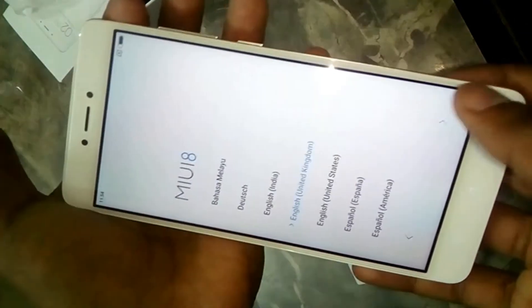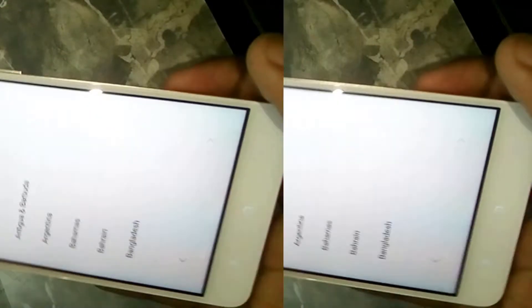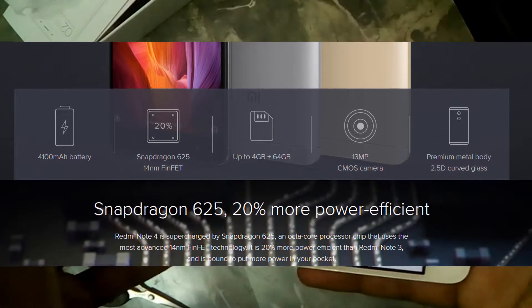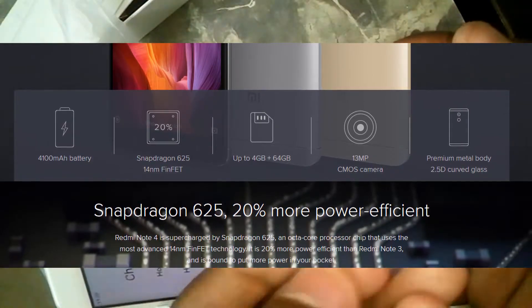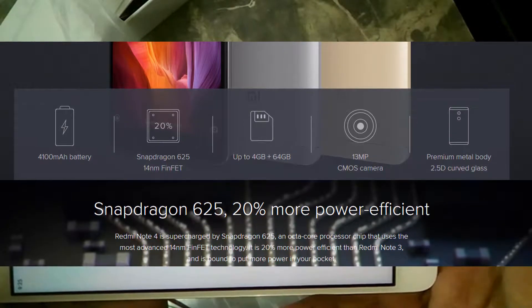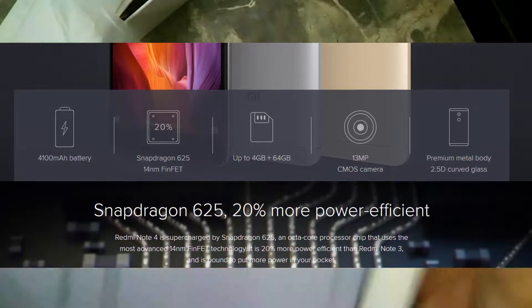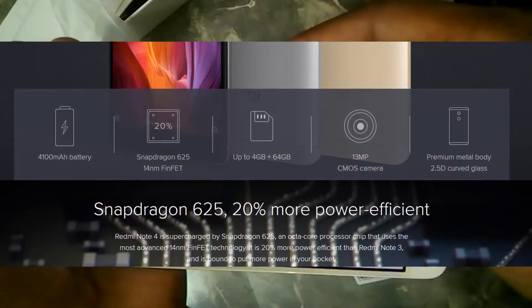On the top you get a 3.5mm headphone jack, an IR blaster, and the primary microphone. The phone runs on MIUI 8. This phone has a 4,100mAh battery with a Snapdragon 625 64-bit processor. This model is the 4GB RAM and 64GB ROM variant.